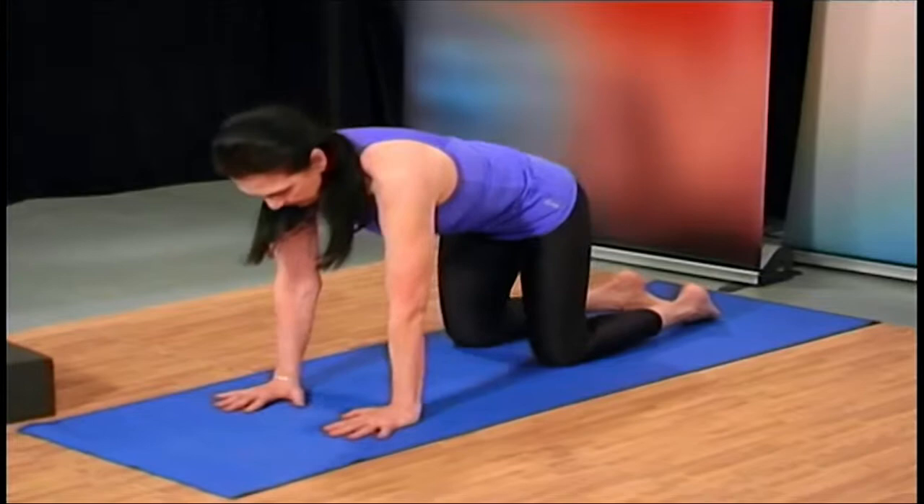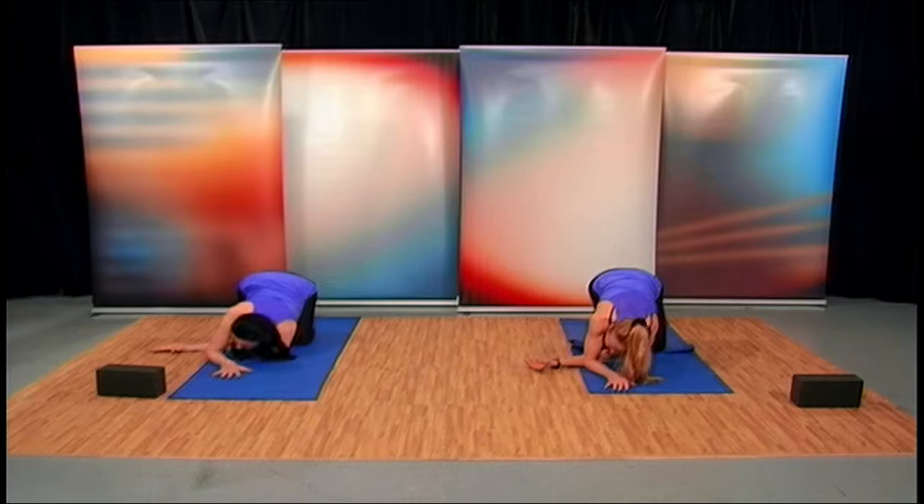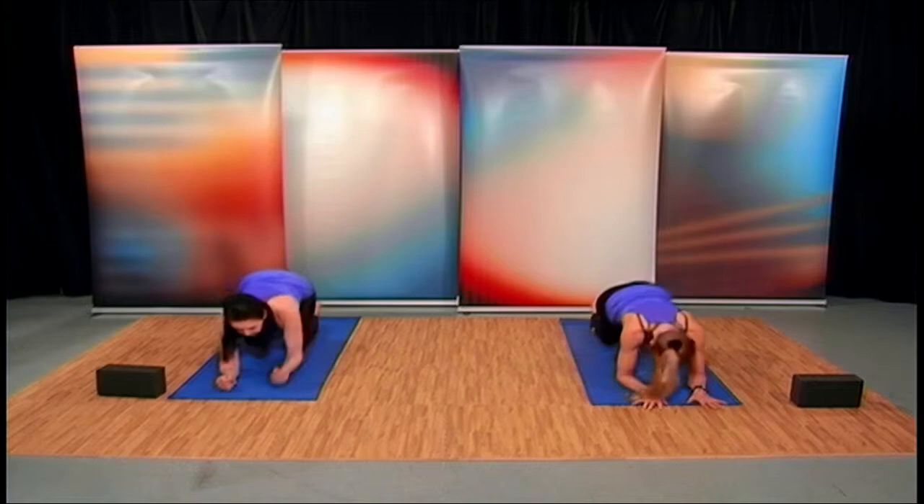Now on the other side, let's do the same thing — take the right arm over. We have several more asanas that really involve the upper body, so please pace yourself. We're going to drop our belly down on the mat.